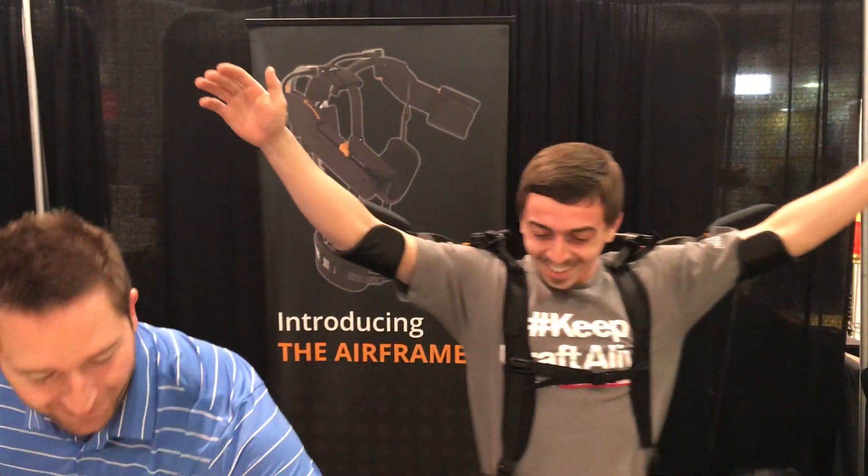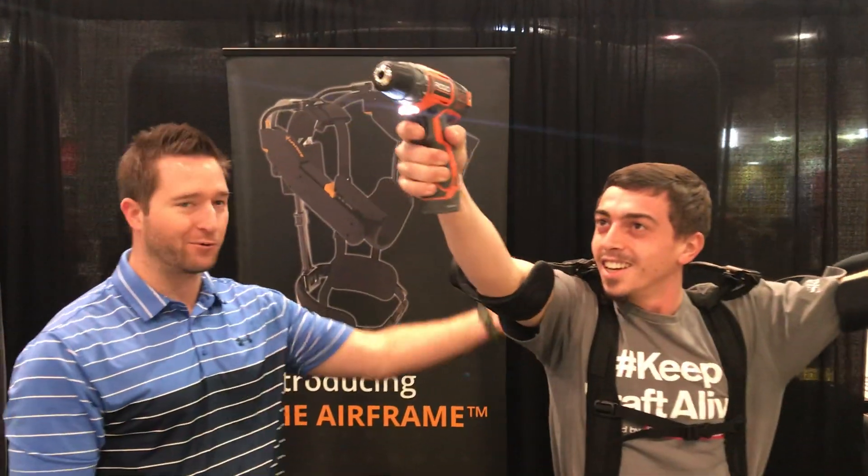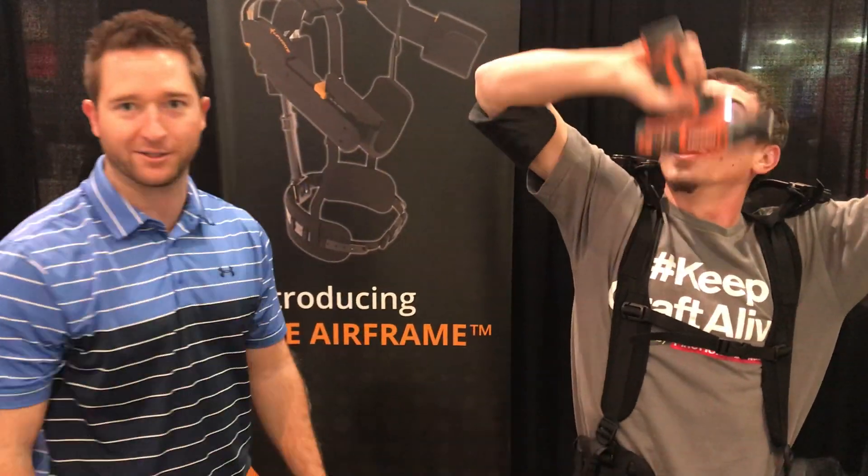So if you're doing any type of overhead style work, these springs are pushing up, taking force off the shoulder, down through the frame, and down onto the hips.